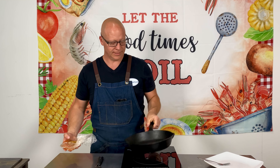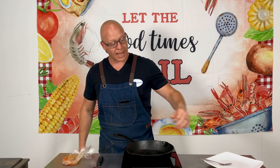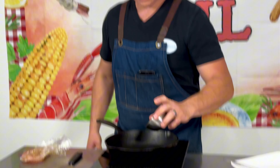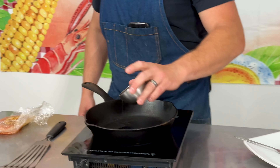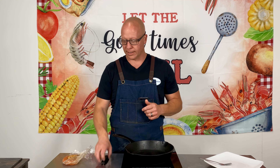So we have our pan on. I like the cast iron, and I had this heating up a bit. I'm just going to add a little bit of oil. I'm using avocado oil at this time — I've been onto that, trying to be as healthy as possible.